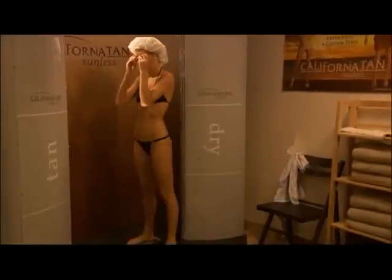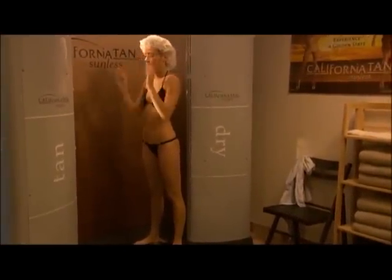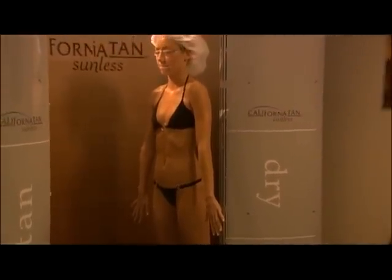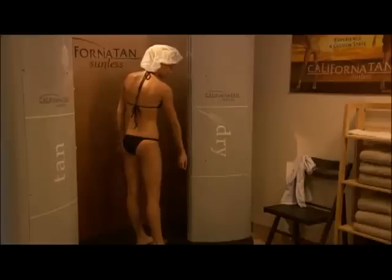The unit has two towers: a tan tower and a dry tower. Stand with your feet on the silver foot pads facing the tower that says tan. Press the start button and a voice will count down to the start of your spray session and provide further instructions. Once your front side is sprayed, the voice will instruct you to turn to spray the back side of your body. After the spray is complete, a 30-second drying session will start automatically. Turn around and move your body as needed to fully dry any areas that may feel damp or wet from the sunless solution mist. Your California Tan sunless experience is now complete.